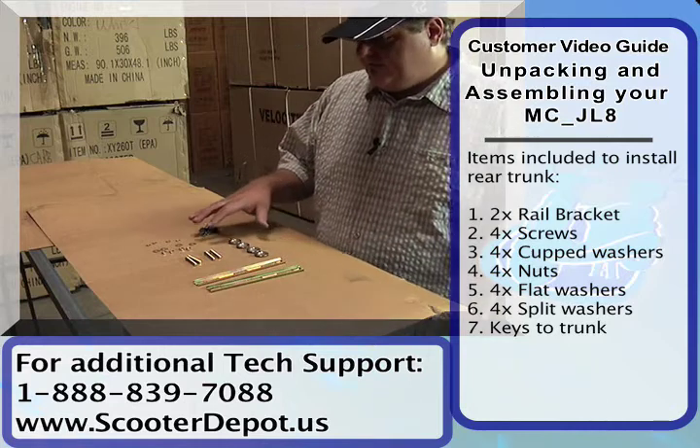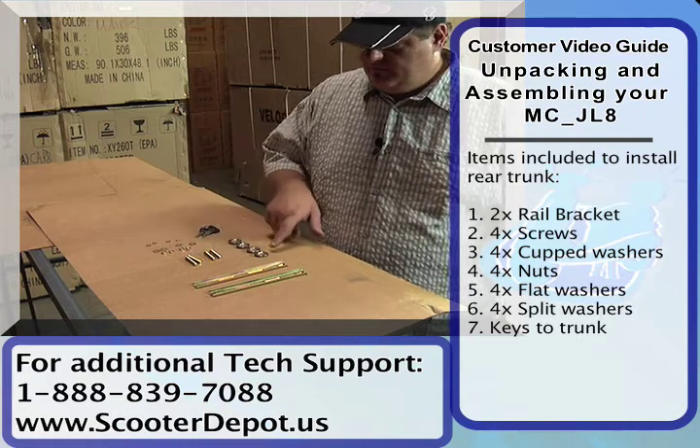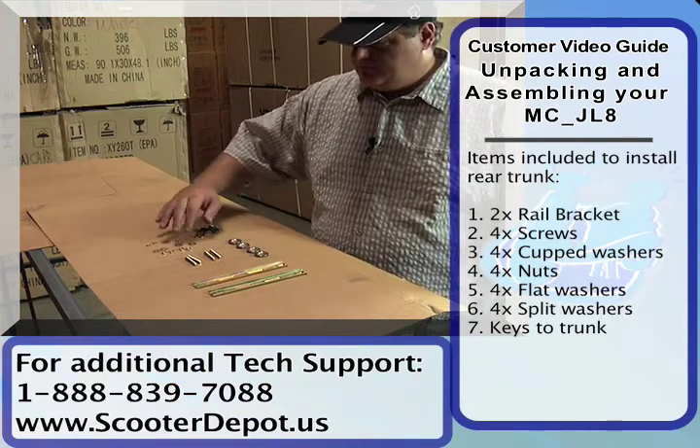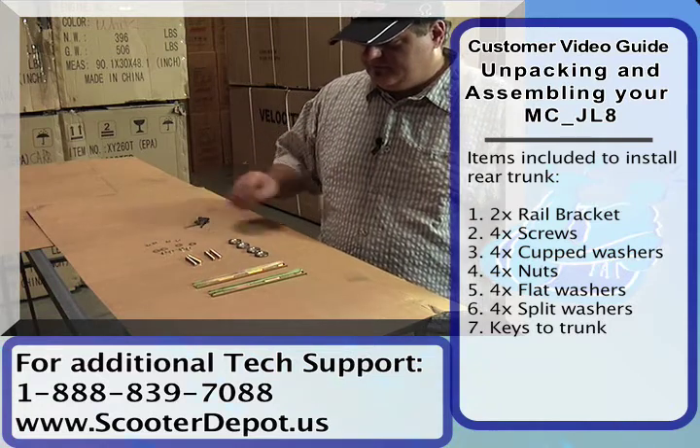We've unpacked all the hardware that came inside the trunk, and this is what it consists of. You have these two metal brackets, four screws, four cupped washers, four nuts, four flat washers, four split washers, and the keys to lock the trunk.